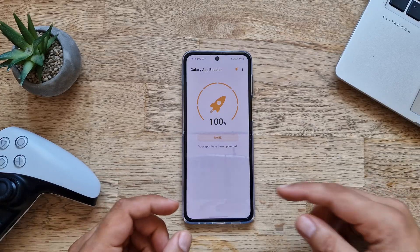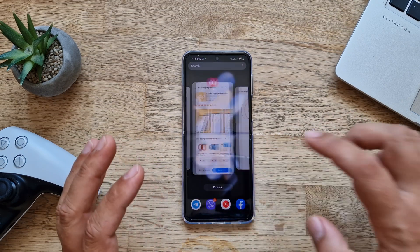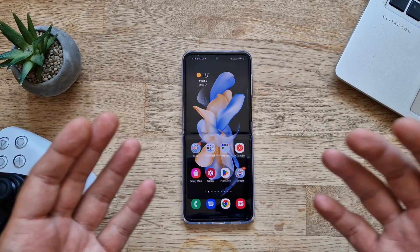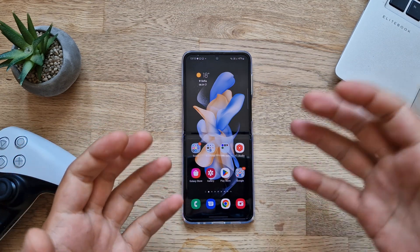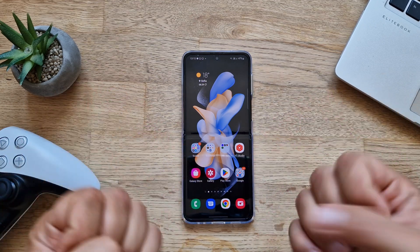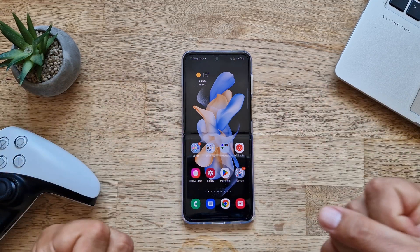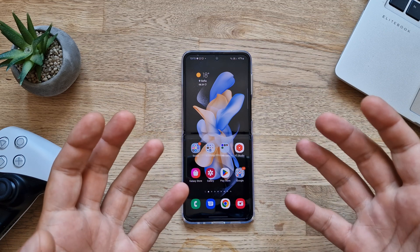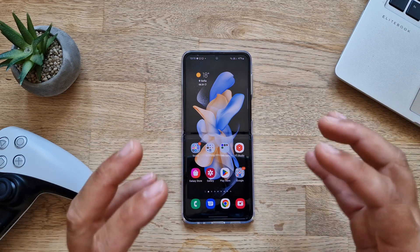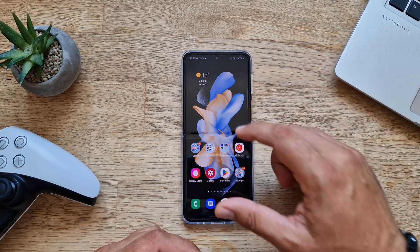I have optimized all my applications and I'm going back to my home screen to start the test. The first thing I'd always like to show is the update changelog, but again information is missing so we don't really know if there are any new things. I guess we'll find out while using it. The home screen animation is something I always start with on my Samsung phones — a very simple test.